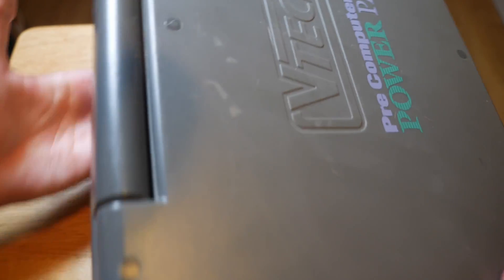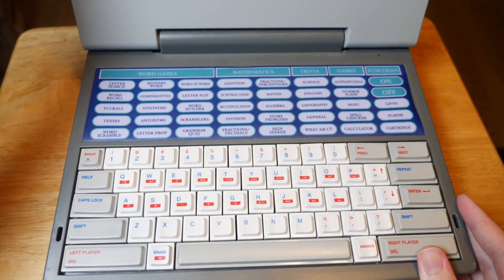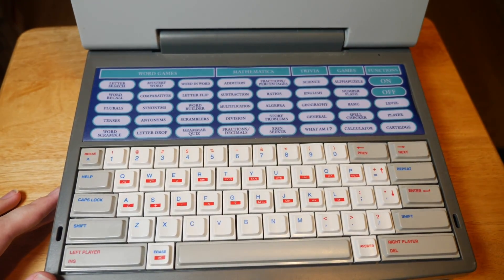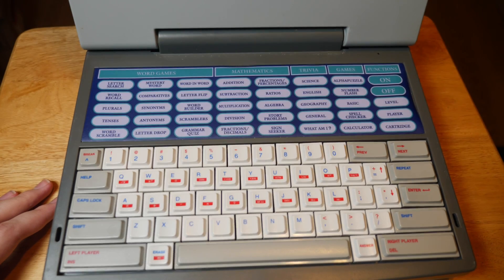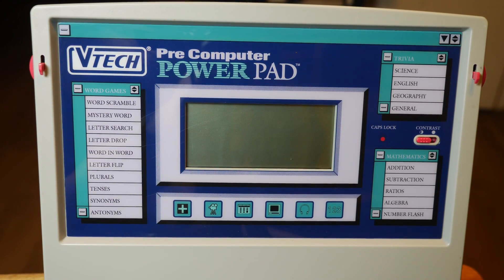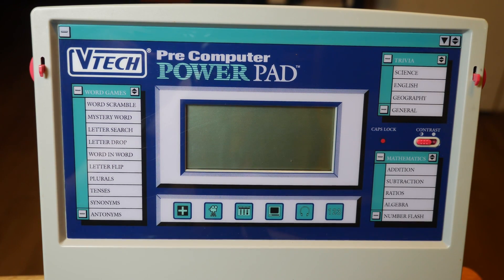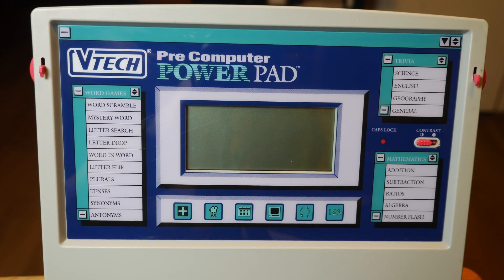I won't be doing anything fun like that for this video though. The keybed uses a fairly standard QWERTY format, but there are some unique buttons specifically for the power pad. The screen has lists of the content, but most of it consists of false graphics to make it look like an actual operating system. There's a contrast switch, which is a nice addition.